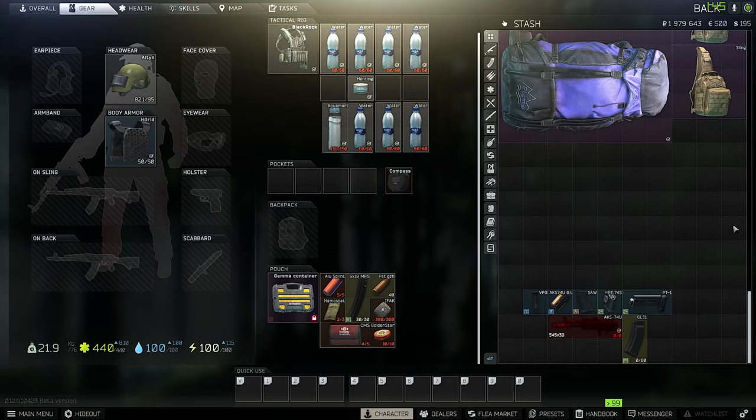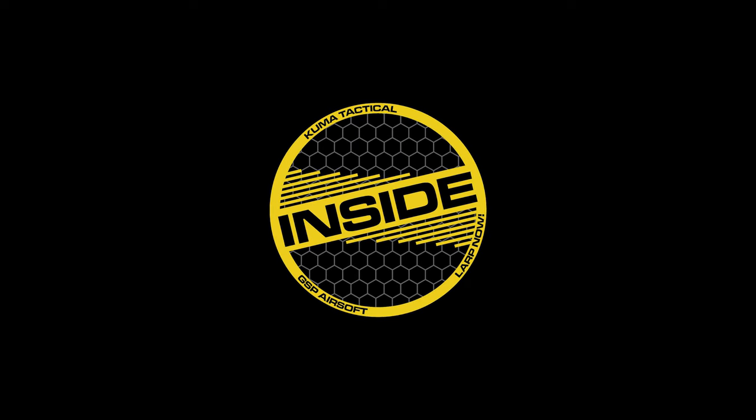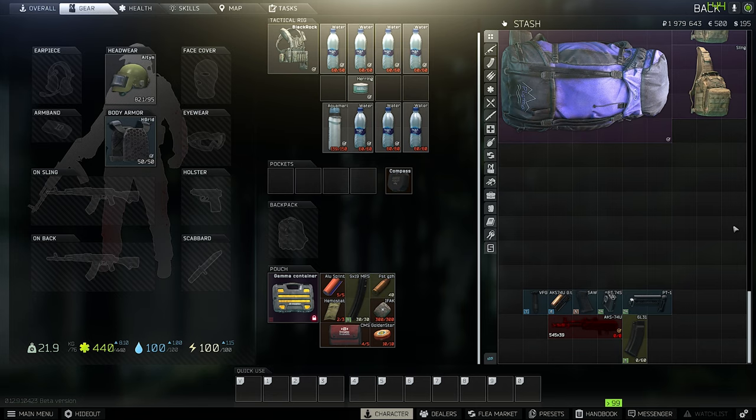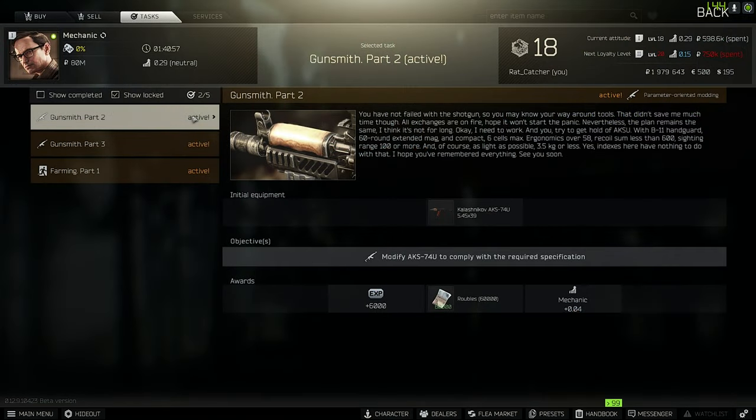Today I'm going to show you how you can solve the new Gunsmith Part 2 mission in Escape from Tarkov Patch 12.9. I've been back for you guys and today I have another quick video about the Gunsmith Part 2 mission. They made small changes and I will show you exactly what you need.